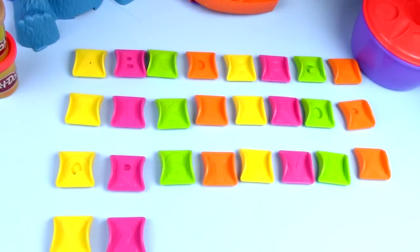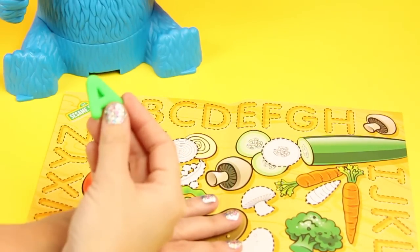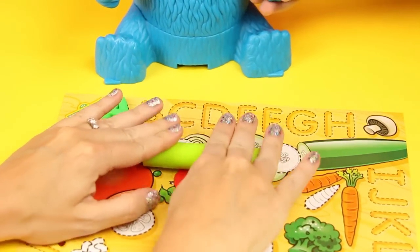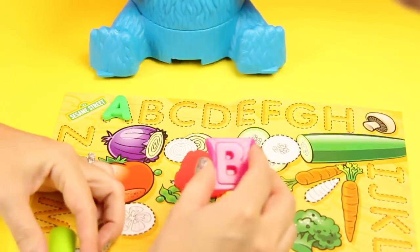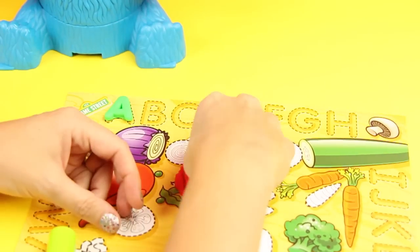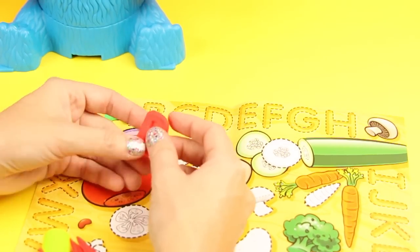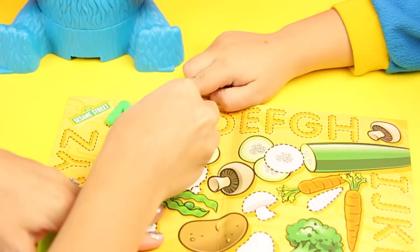Hey kids, here's all the letters of the mold. Do you know the ABCs? So first we have A. Let's make a B. It comes with a little roller, so I'm going to roll out some Play-Doh, get my B, and stamp it out. There we have the letter B. Where does B go? Very good — B.